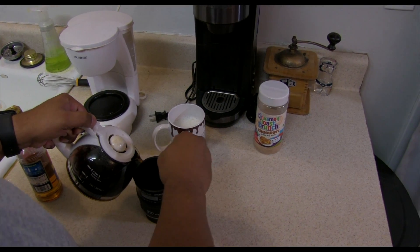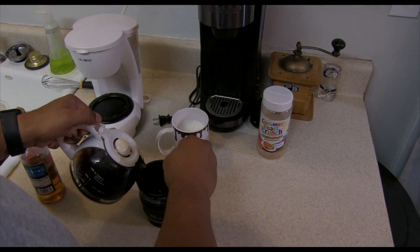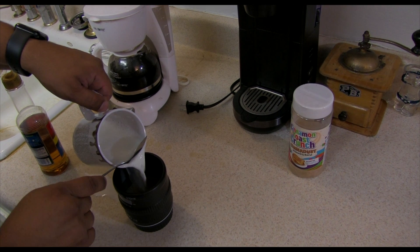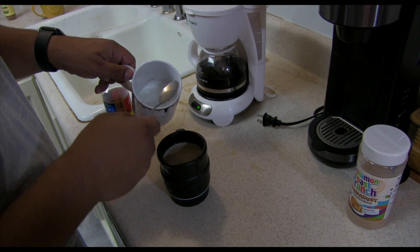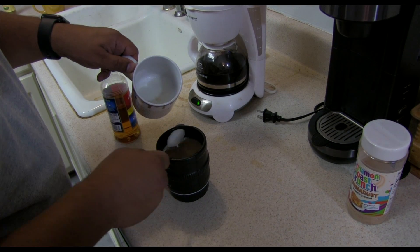Now fill your first mug one-third of the way with coffee. Gently add in the milk using a spoon to hold back the froth and stir. Now use your spoon to scoop a thin layer of froth on top of the mix.